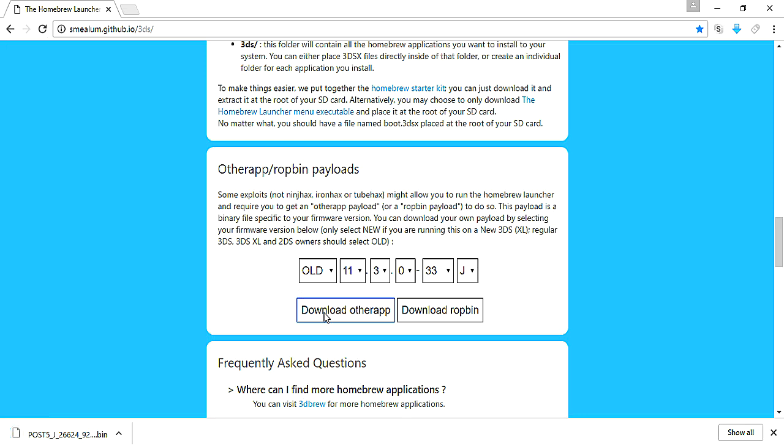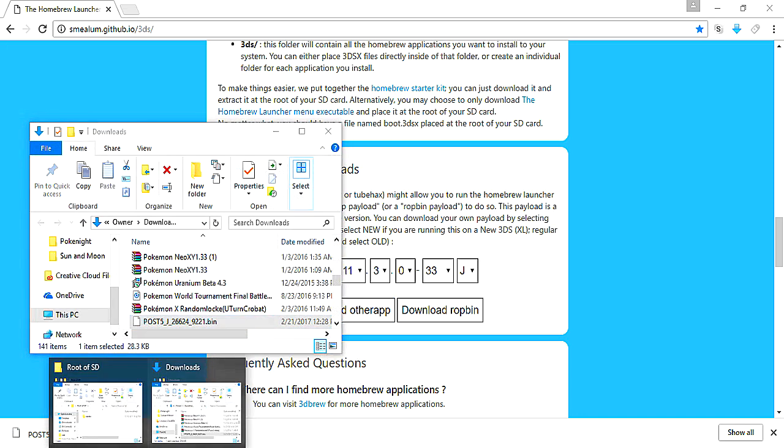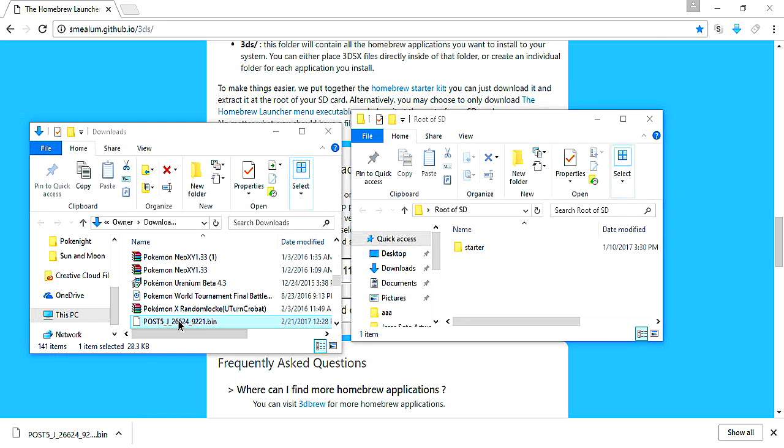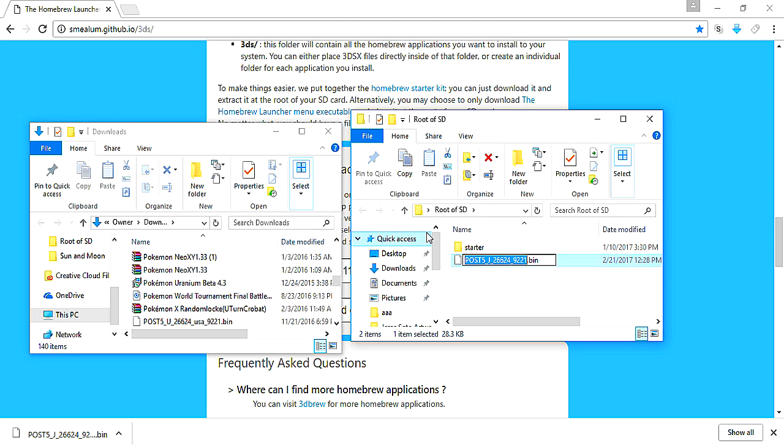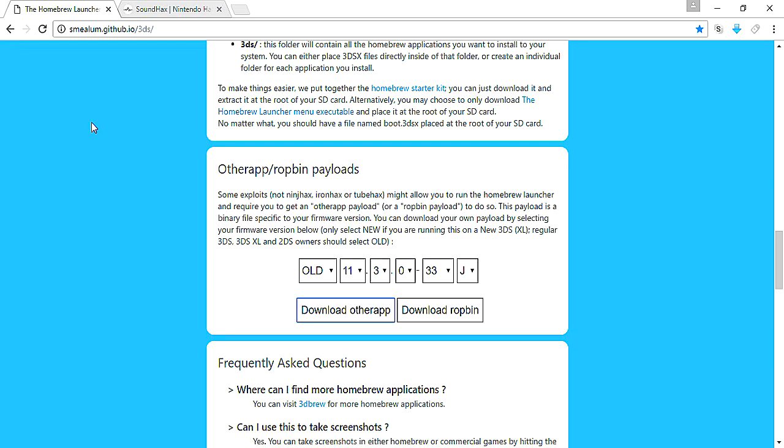Once you actually have that information, you want to download the otherapp. Once you have that, I'm just going to put it in the downloads folder. You want to drag and drop that to the root of the SD card. Then you want to go to rename — and you really, really want to do this — you want to rename it to "otherapp.bin". It just recognizes it by that name.